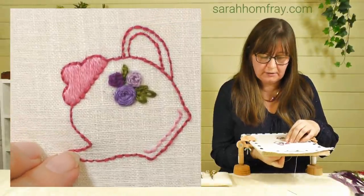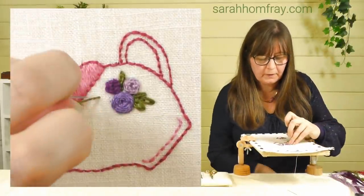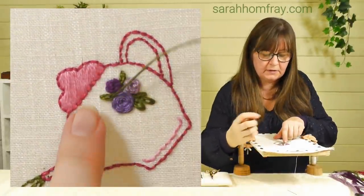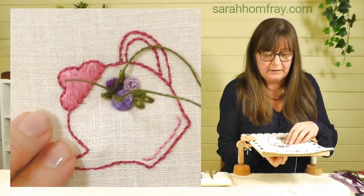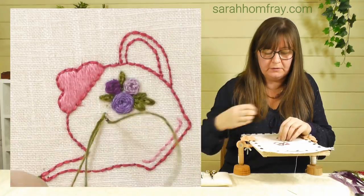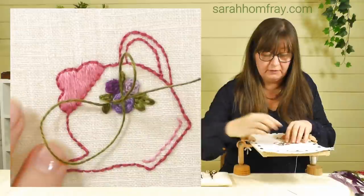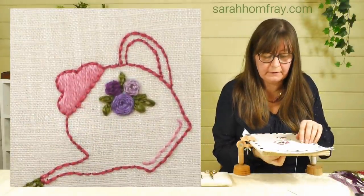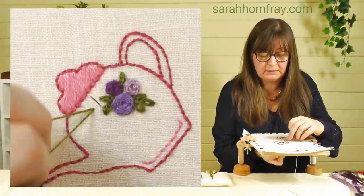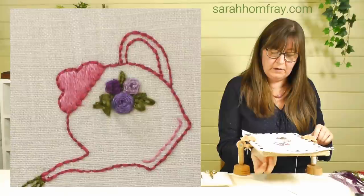I've also done some more woven wheels and some detached chain stitches to finish the design. Let me demonstrate a few of those — I'm going to do three so you can see all the stitches I've used. Coming up and down on the point of the leaf, then up inside that loop and attaching it. I'm really impressed with how small details this thread can do. I actually made the design thinking I'd need something bigger because the thread looked thick, but it handles really nice small detail — very pleasantly surprised.